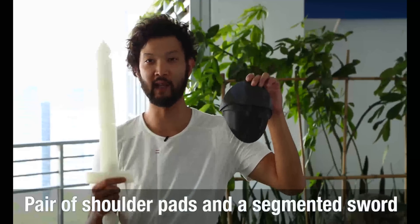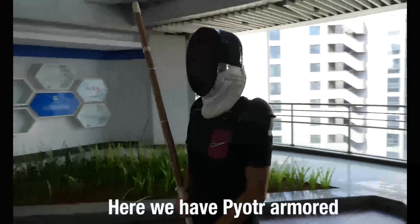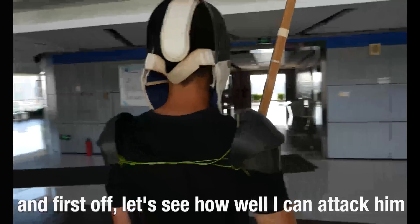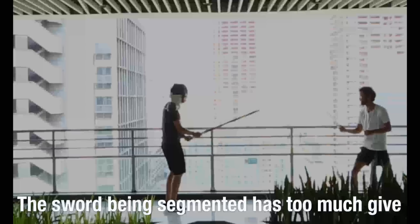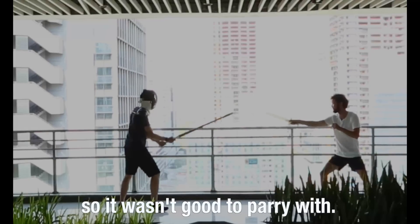A pair of shoulder pads and a segmented sword — let's see how well these things hold up with a bit of punishment. Here we have Peter, armored. First off, we're going to see how well I can attack him with the 3D printed sword. The sword being segmented has a little too much give, so it wasn't exactly very good to parry with.